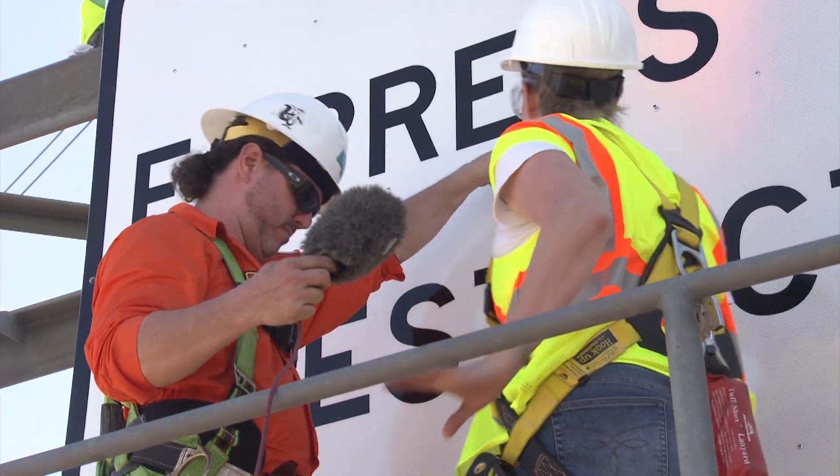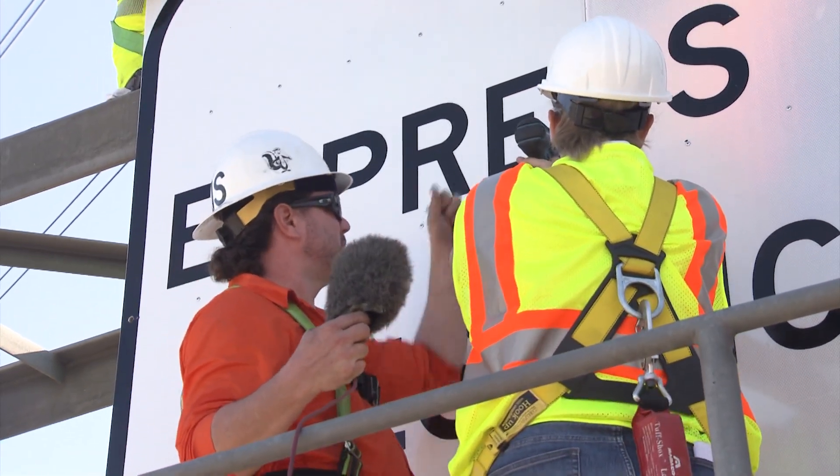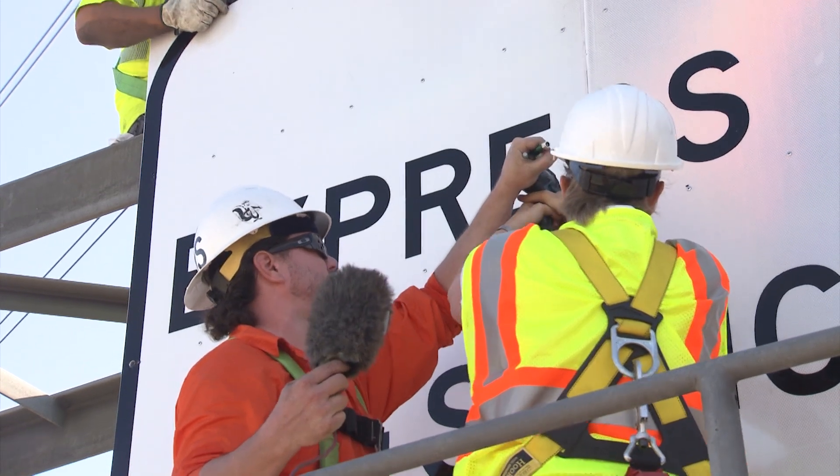Now I get to bolt. You've got to push hard against it.